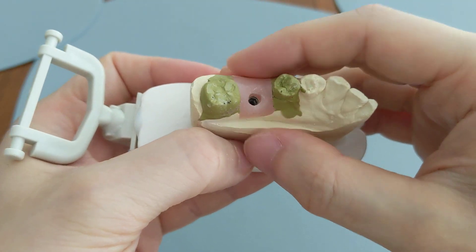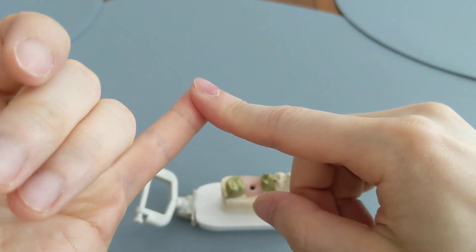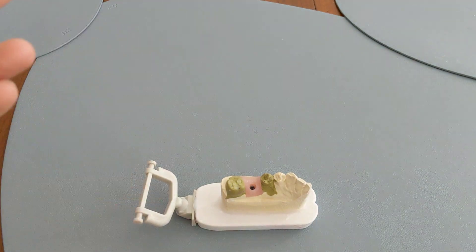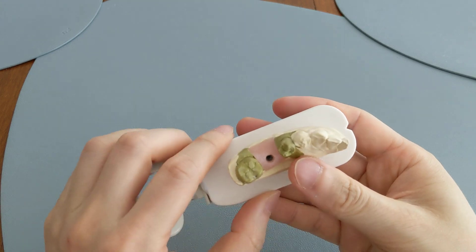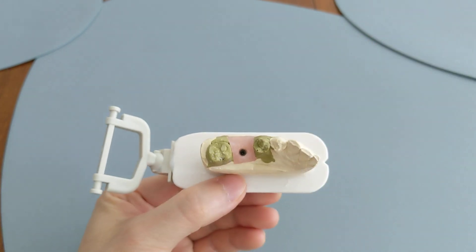Don't worry about how you swallow because you won't get a dry socket. There are some things that do increase your chances, such as smoking — smokers have three times the chance of getting a dry socket compared to non-smokers. Another potential cause is if you've had a dry socket before, which puts you at greater risk of getting another one.